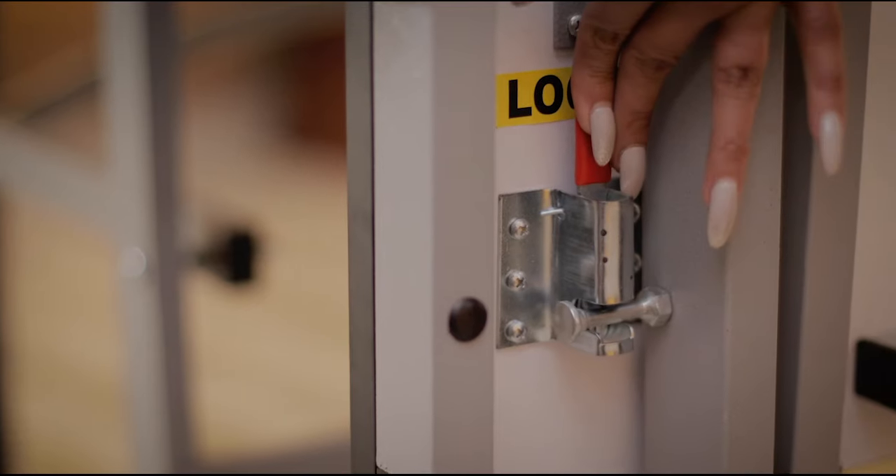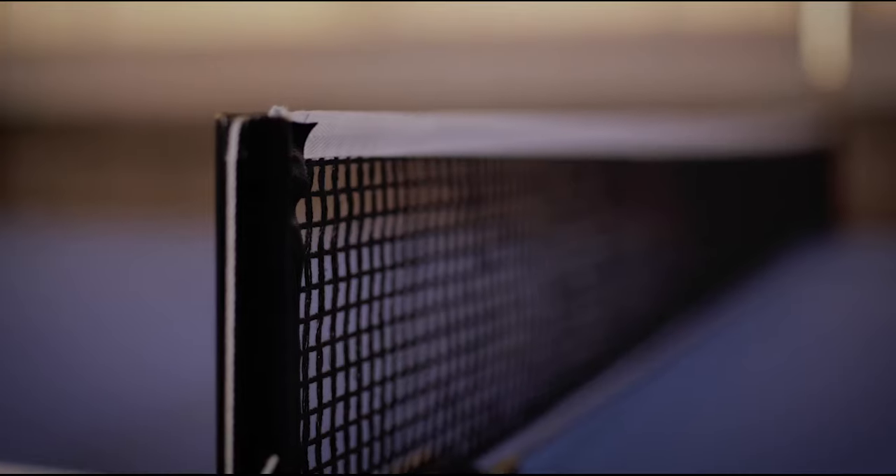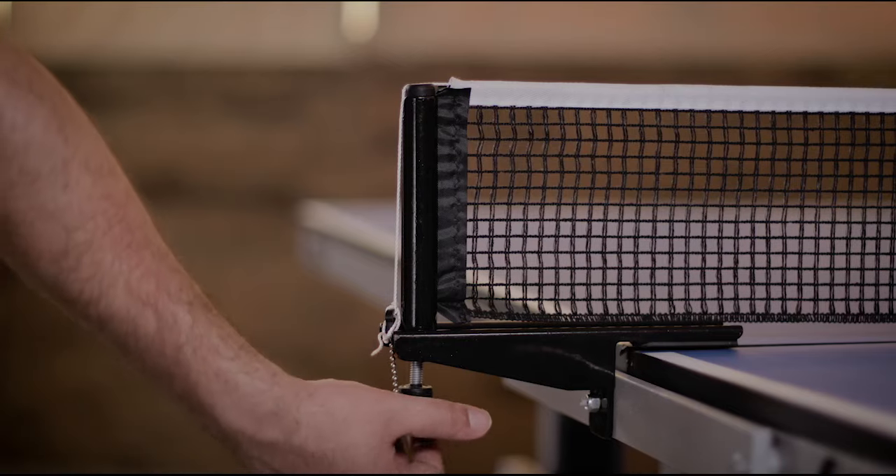Two independent locking systems for safe opening and folding. Permanent net set system stays in place at all times, even when the table is folded.